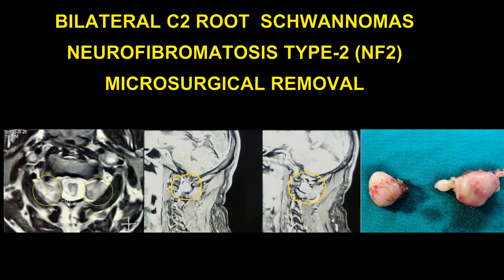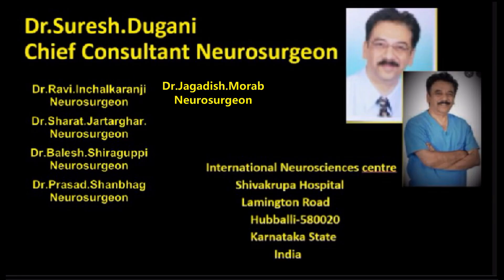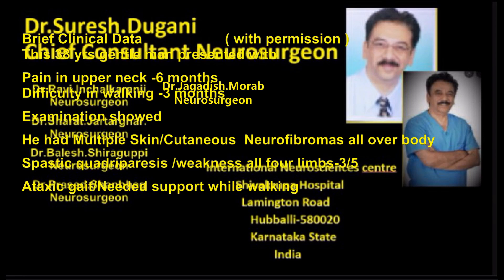Educative video of microsurgical management of bilateral C2 dumbbell neurofibromas in neurofibromatosis type 2.